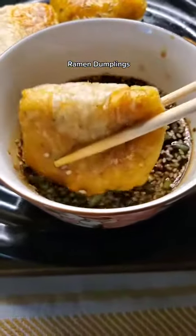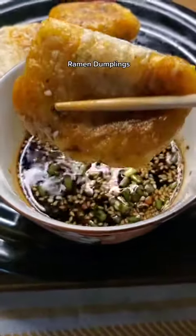And now it's time to enjoy. Dip it as many times as you like. Crunchy — you need to try this.